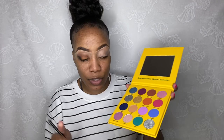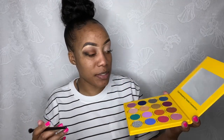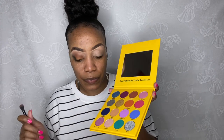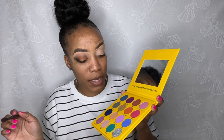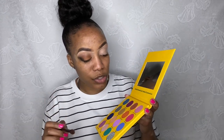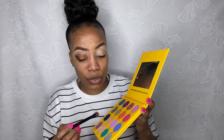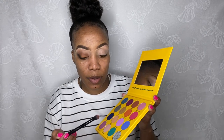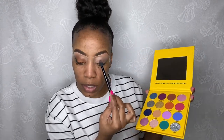So in this palette I want to do something purple — this is the Chat Patwa palette. I want to use 'Walk One' and 'Walk Good' and maybe 'Where Ya Go' as well as a transition color. So I'm going to use my crease brush and go in with 'Walk Good' into the crease.